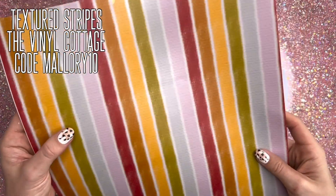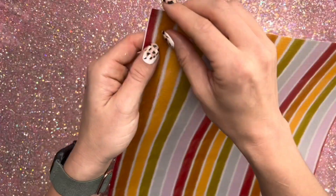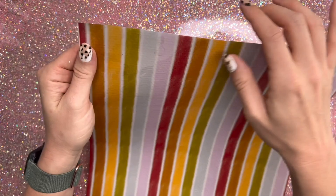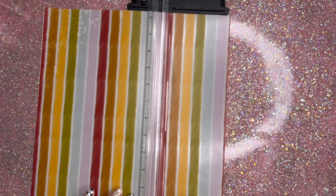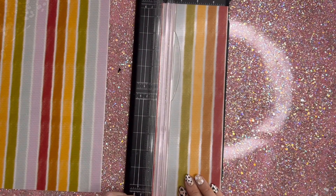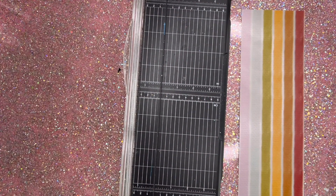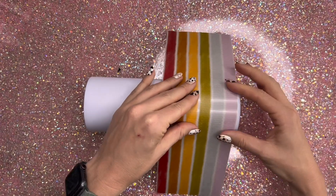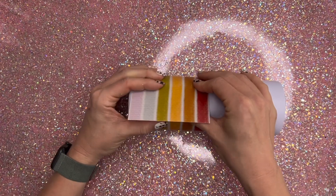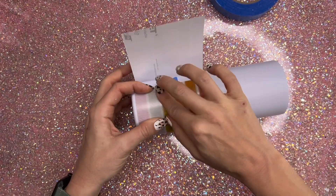Starting off with a sheet of patterned vinyl — this is from the Vinyl Cottage. It was a freebie Friday a couple weeks ago, so I'm not sure if at the time this video is being released if it's listed on the website yet. If it is, I will have it listed down below in the description box. If not, just keep checking the site — it should be available there soon. This is a transparent sheet of vinyl, so we are going to cut it down and put it on a white tumbler. I'm going to go straight in on a powder-coated white tumbler from Craft Haven. So I cut it down to be about half the tumbler and we're going to wrap this around the bottom half of our cup.